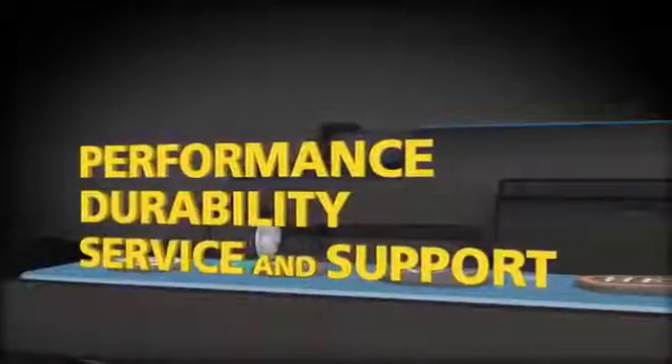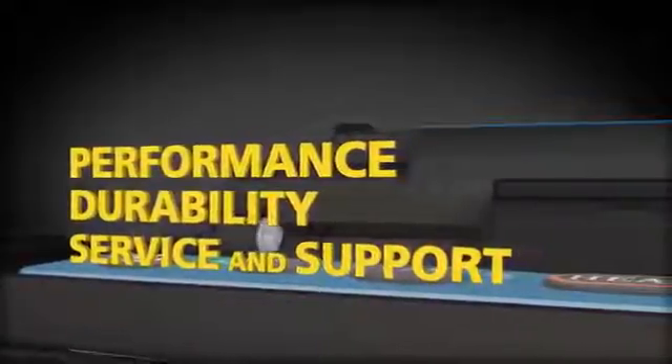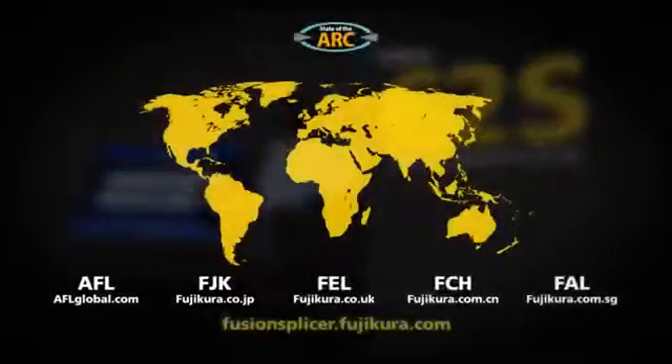Get the performance, durability, and support you need combined with an attractive price. The Fuji Cora 62S Cora Alignment Splicer. Available worldwide.